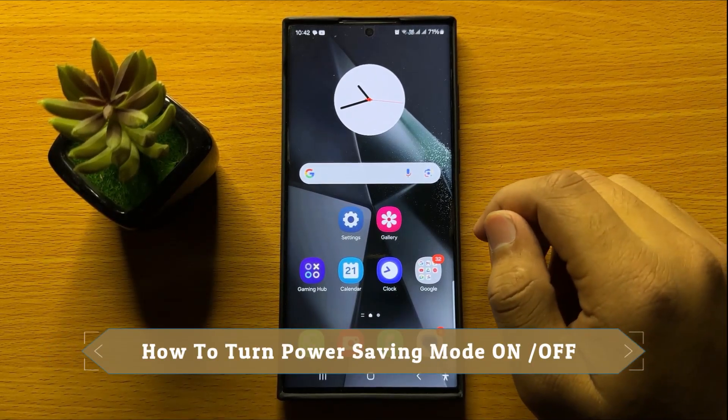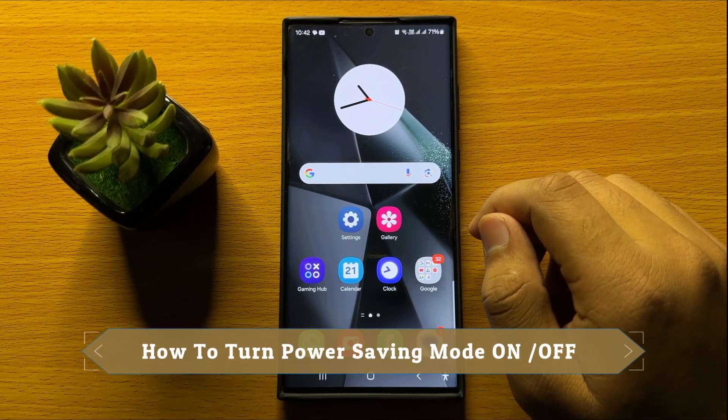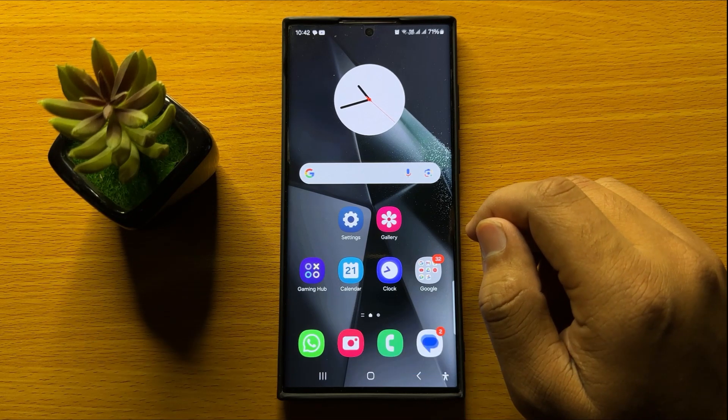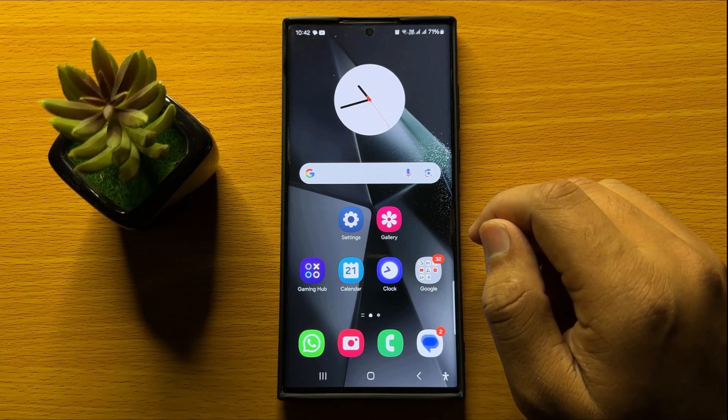Hello everyone. In this video I will show you how to turn power saving mode on or off in Samsung Galaxy S24 Ultra.